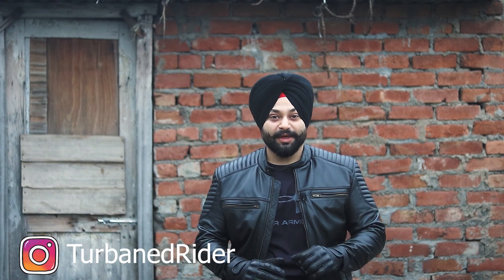Hey everyone, welcome back to the channel and a very happy new year to all of you. Today I'm going to be doing a gloves review of these Royal Enfield riding gloves, and I've been using these gloves for more than three months now, so here's what I think about them.